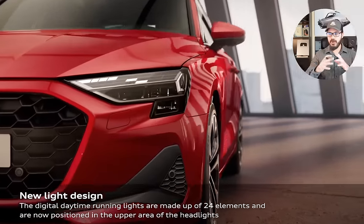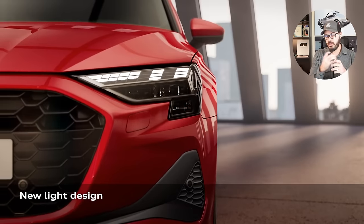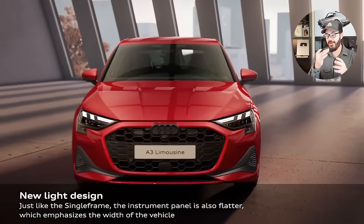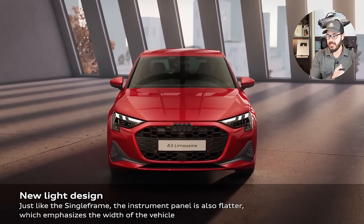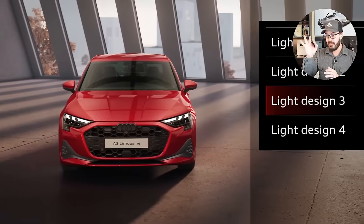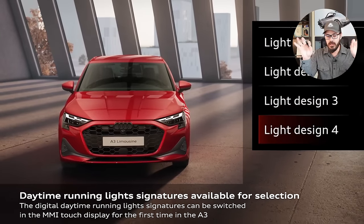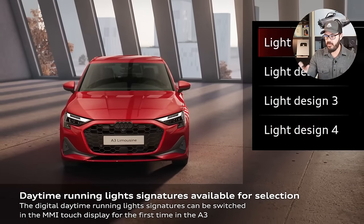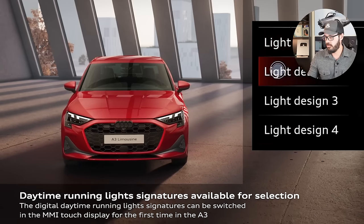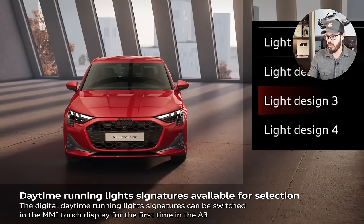You have a new grille that's wider than before along with a new front bumper. Audi is also starting to play around really heavily with the light signatures of their cars. You have something they call light signatures that allows you to customize the arrangement of the daytime running lights — you can have whatever expression in the front face you want, which I think is pretty cool. Audi has always been in the forefront when it comes to light designs, ever since the 2007 Audi R8.